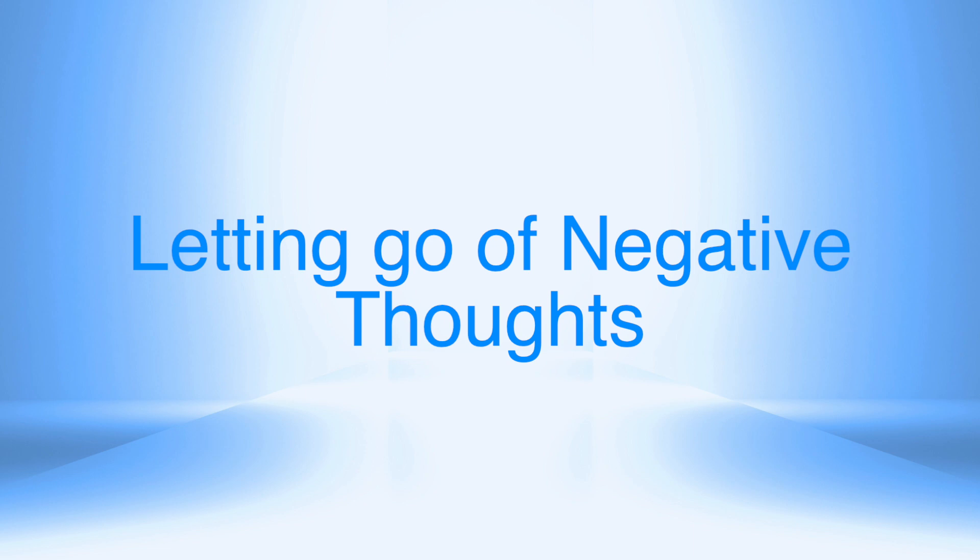Take a deep breath in and out. And as I count down from 5 to 1, your body relaxes even more. 5 — going deeper and deeper. 4 — allowing any tension to release. 3 — slowly breathing in and out. 2 — feel your body relaxing even more. 1 — completely relaxed.